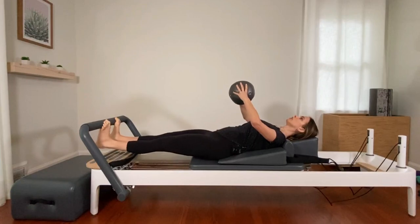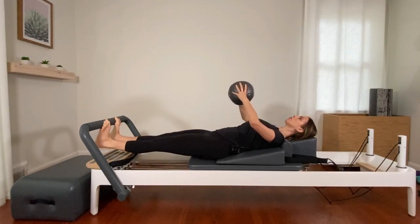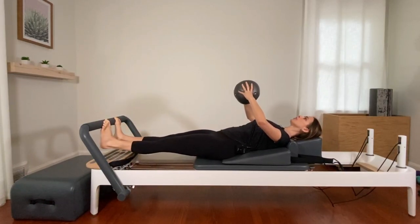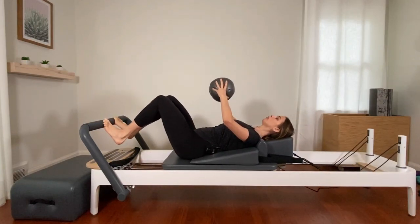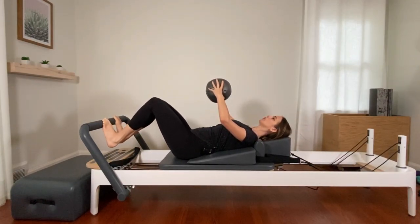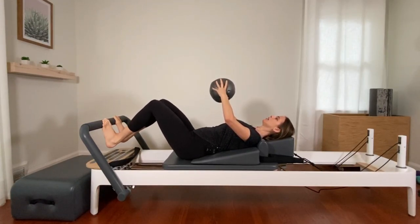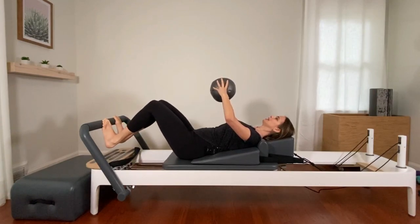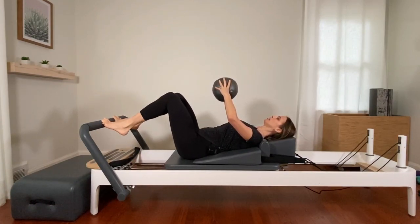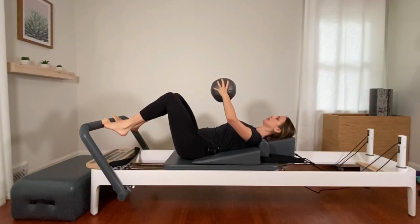We're here for five, four, three, two, last one. Lift the heels, bend the knees — carriage halfway in. Hold the carriage steady, don't let it move. Lower and lift both heels at the same time. A lot of ankle articulation here — a bit of a challenge to have both legs working equally. Feeling it in the quads here as well. We're here for five, four, three, two, and one.